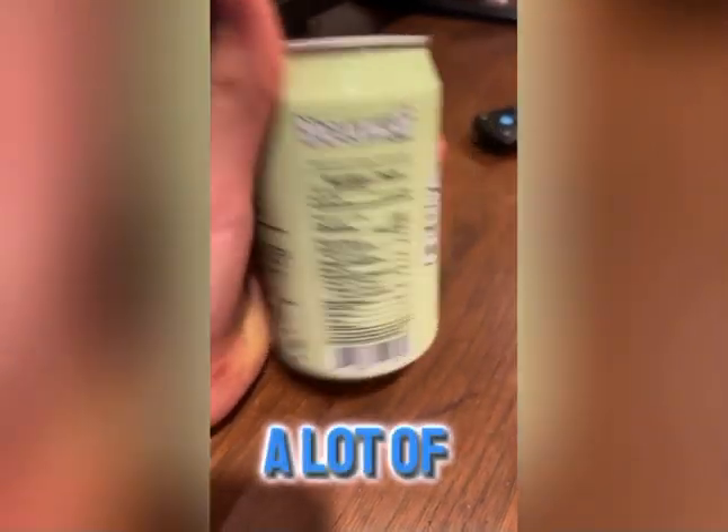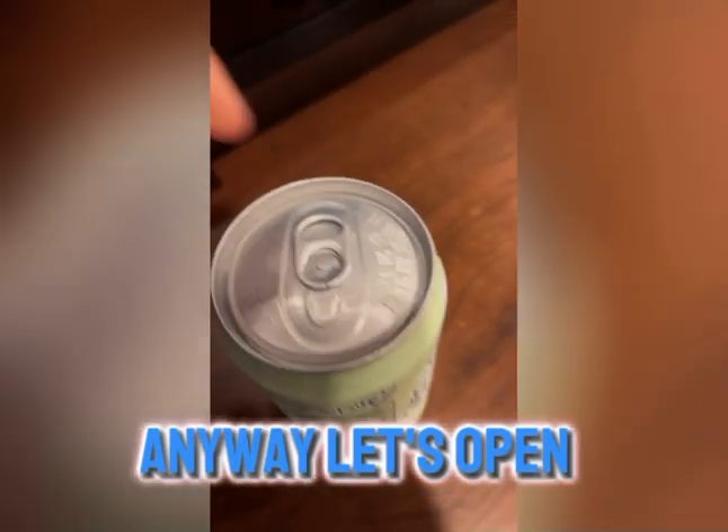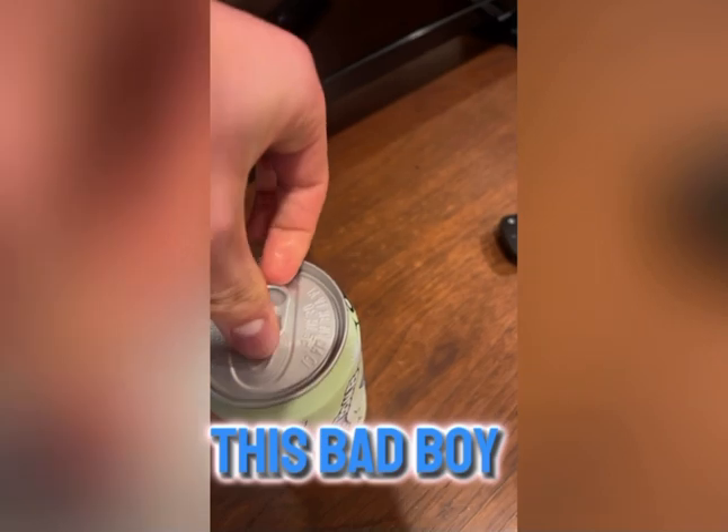Let's look at the nutrition facts real quick. We got — holy mackerel — that is actually a lot of grams of sugar right there.